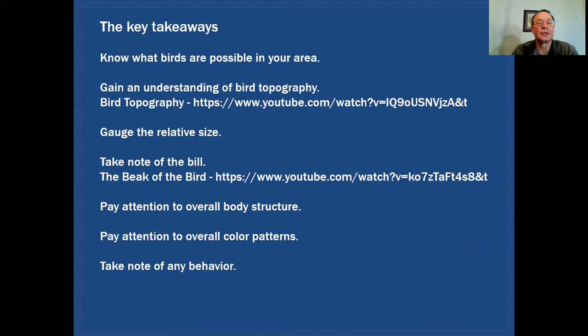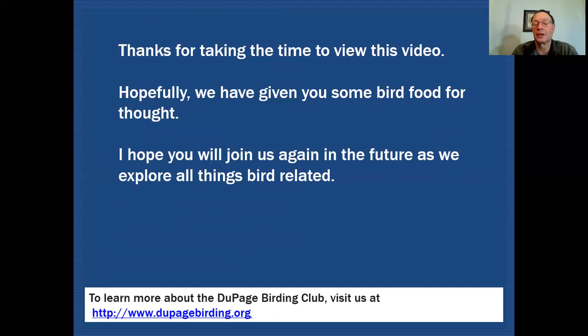So some key takeaways: know what birds are possible in your area by looking at the field guide. Gain an understanding of bird topography — we have a video in our collection called 'Bird Topography' that covers that subject in greater detail. Try to gauge the relative size of the bird, take note of the bill — we also have another video called 'The Beak of the Bird' that goes into much greater depth on bill structure across various bird families. Pay attention to overall body structure, overall color patterns, and take note of any behavior you see. All of those things will help you in identifying birds. Thanks for taking the time to view this video, and hopefully we've given you some bird food for thought. I hope you'll join us again as we explore all things bird related.